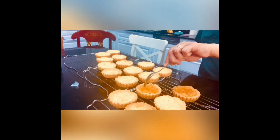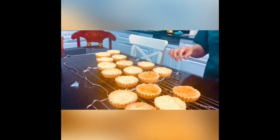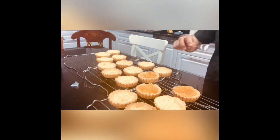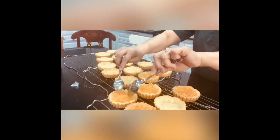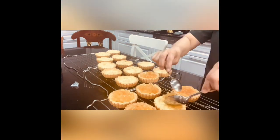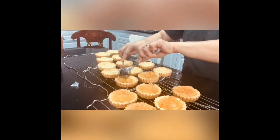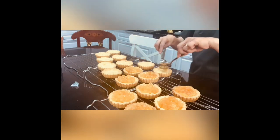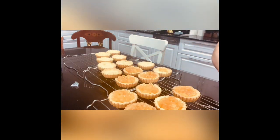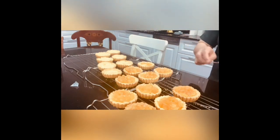Before we serve this to our guests, I add some cream or ice cream. I prefer to add ice cream — everybody loves ice cream! I even have a video of a healthy pistachio ice cream. If you asked me to choose between apple tart or apple pie, I choose this — because of the shell tart. The tart is so tasty and I love caramel, and it's not very sweet.